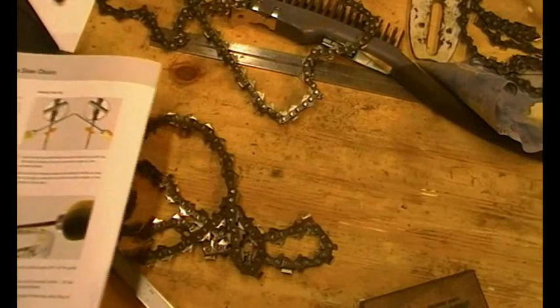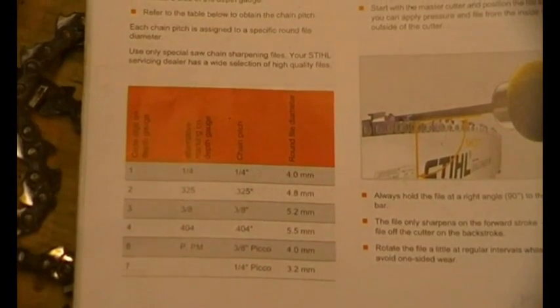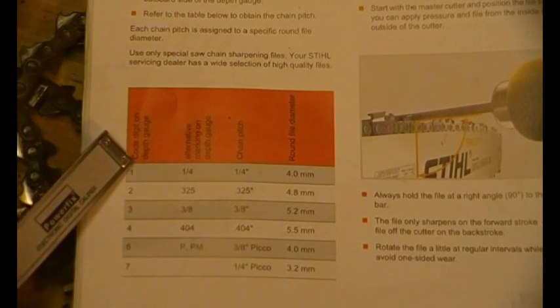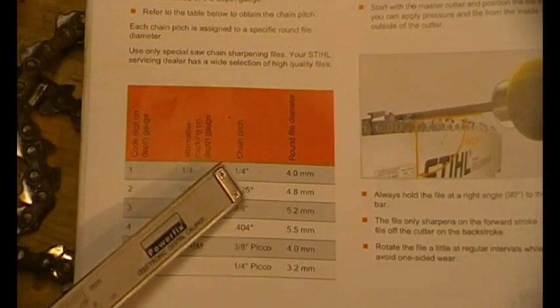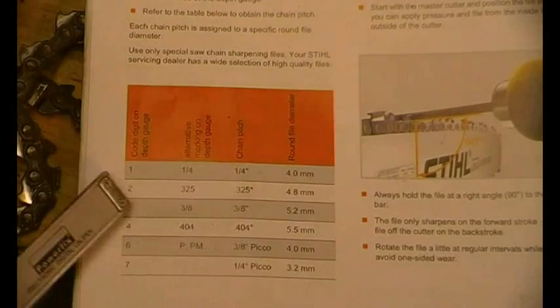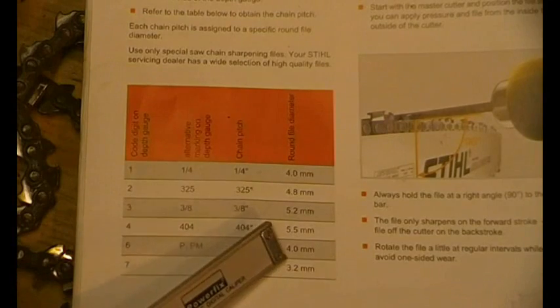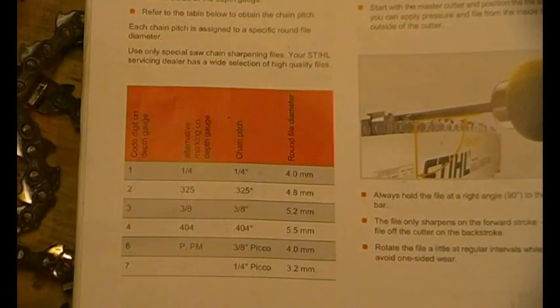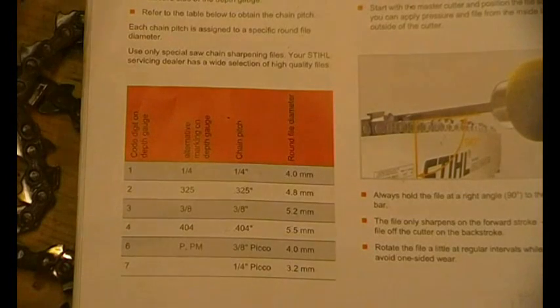So why do we need to know about pitch and cutter type, and whether it's a 3/8 Picco or 3/8 standard? Because it tells you the file size — the old way was to mark it on the depth gauge, as we can see on these old chains. But with the modern coding system for Stihl: for a 3/8 Picco, a 4mm file; for a 404, 5.5mm; for 3/8, 5.2mm; for 0.325, 4.8mm. It's important to know your pitch to get your file size right.